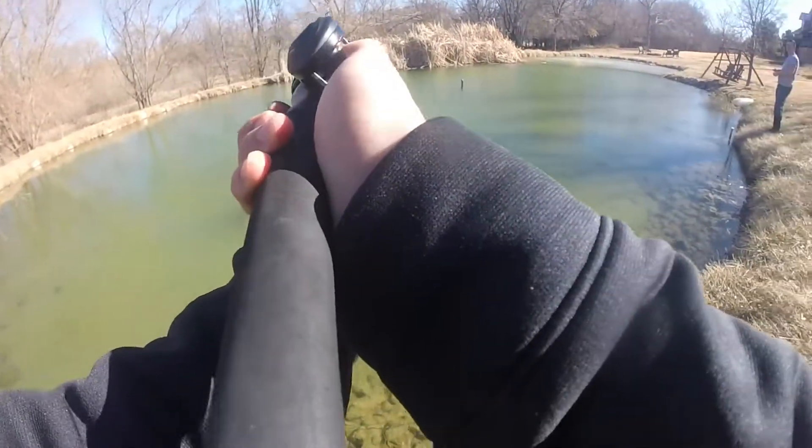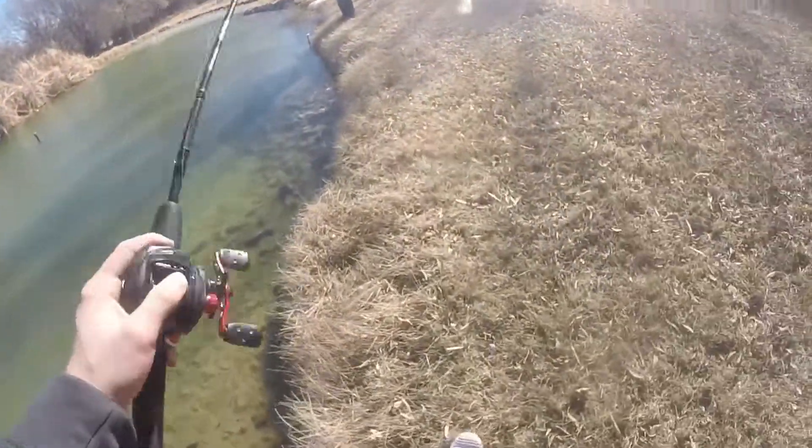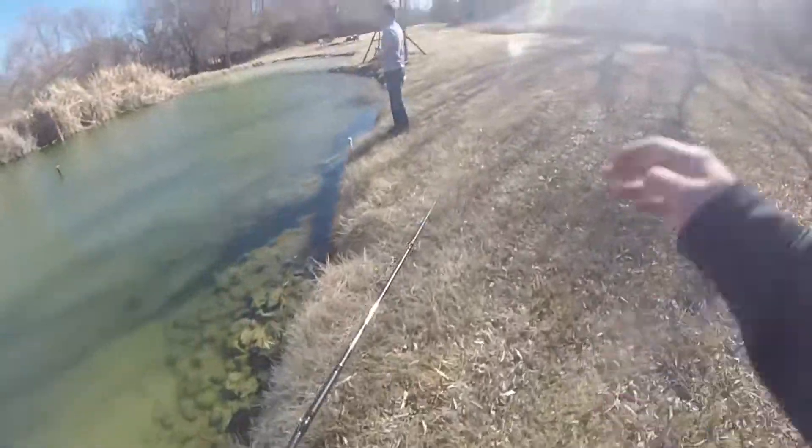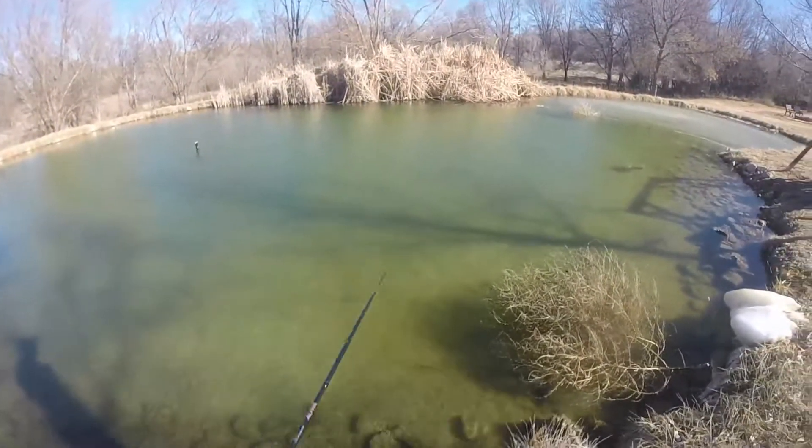My lure just broke off and landed over there. My chatterbait - my lure just broke off when I cast and now it's in the middle of the pond. There goes that.